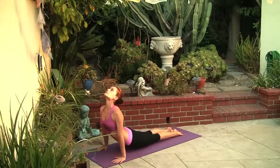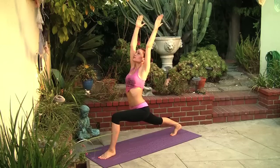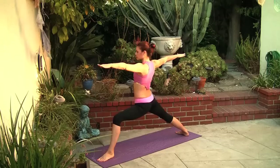Plank, chaturanga, inhale upward facing dog, back to chaturanga, exhale downward facing dog. Inhale, left leg comes up, step the left foot between the hands, come up into high lunge. Strong belly. Hands over the heart, and let's lower the right heel on the floor into warrior two.